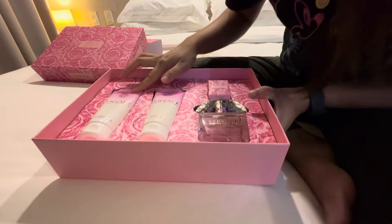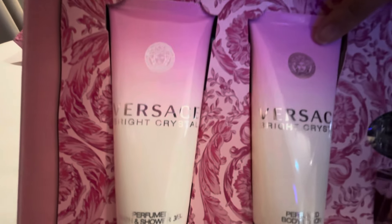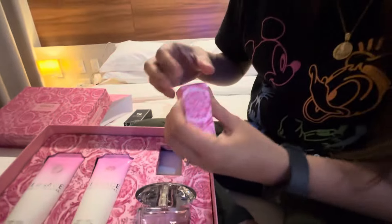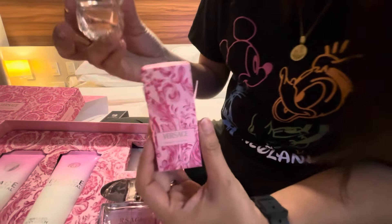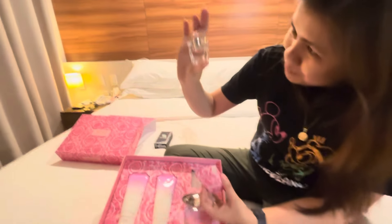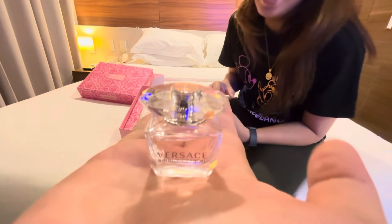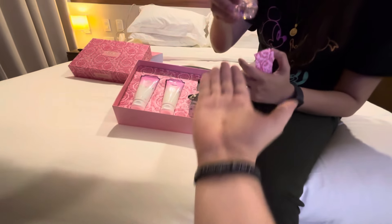It comes with the shower gel and body lotion. So this one's the shower gel, this one's the body lotion, and then here's the small version of the actual perfume — it's so cute. This one's like a travel size. Yeah, we're gonna bring this to Japan! There's a little tiny travel size — it looks like a normal size bottle in my hands, but it's so small. Cute!